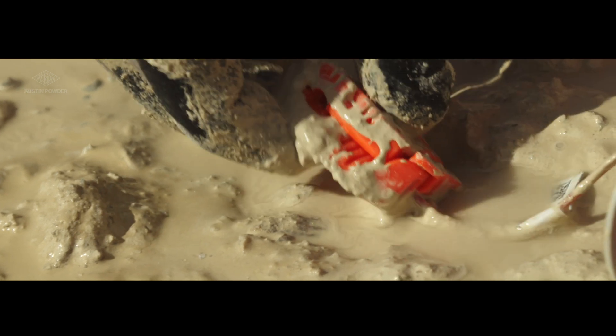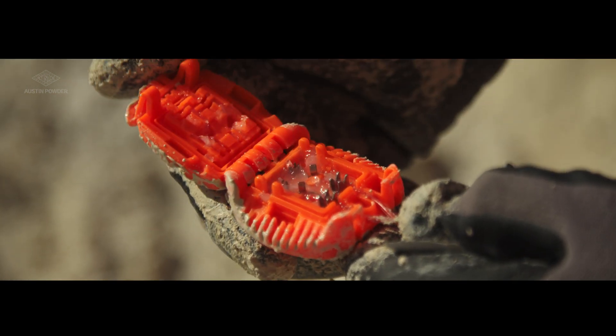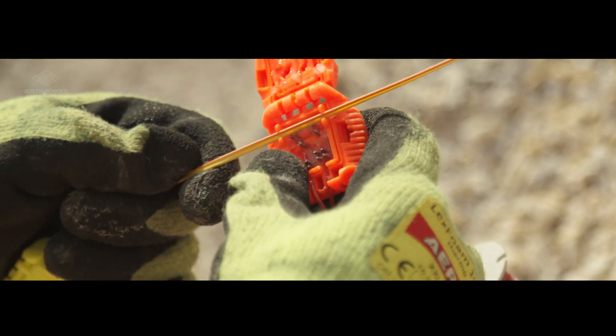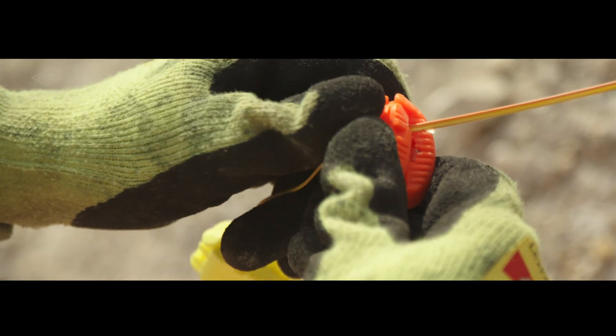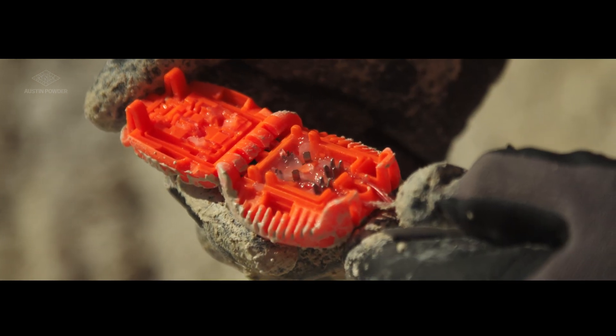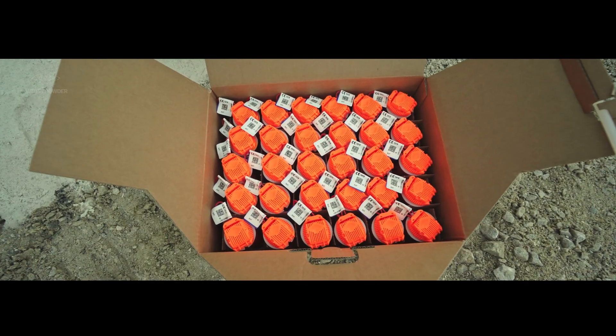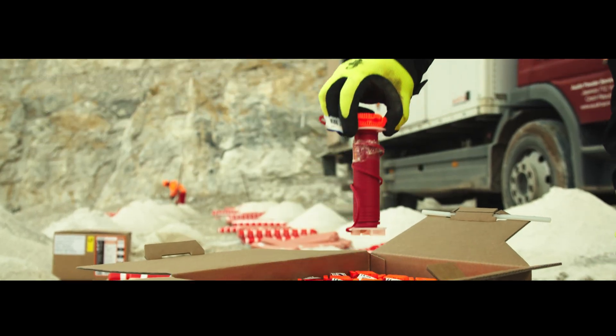Working in harsh conditions? No problem at all. The new E-Star connector is tough and easy to handle even with winter gloves. Grease inside provides excellent waterproofing. The new E-Star connector — for reliability in any conditions.